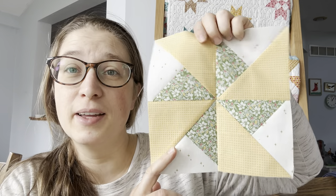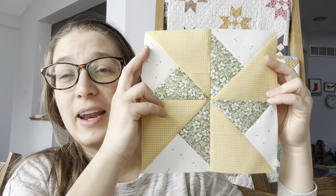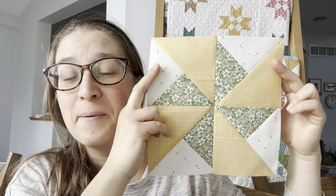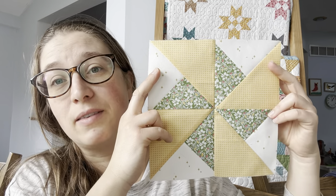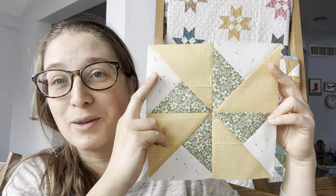And here's block 23. That was a quick one, but it's very pretty and I love the pinwheel effect it gives. If you have any questions on this block, leave them in the comments below and I'll be sure to answer. Otherwise, I will see you back here tomorrow for block 24.